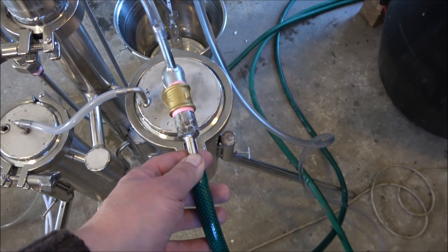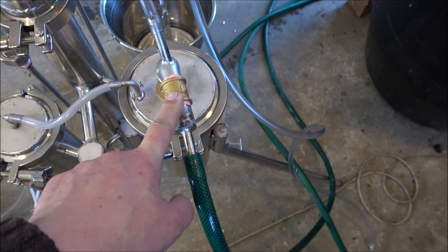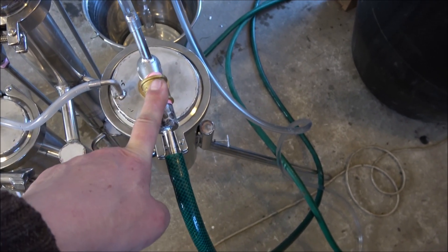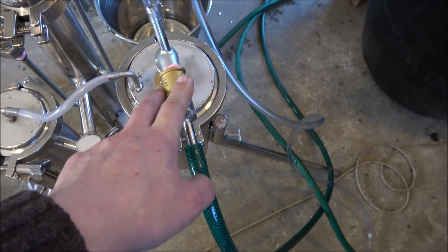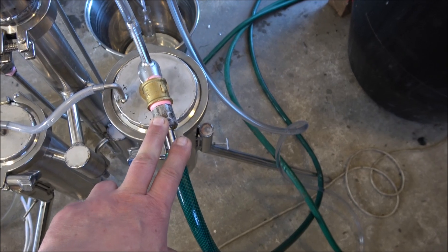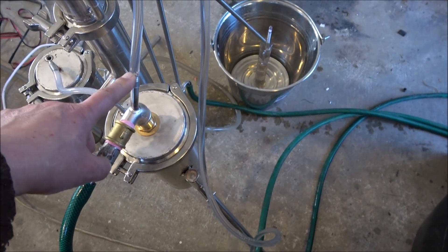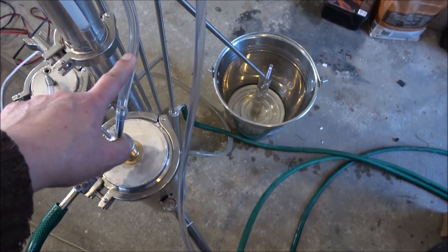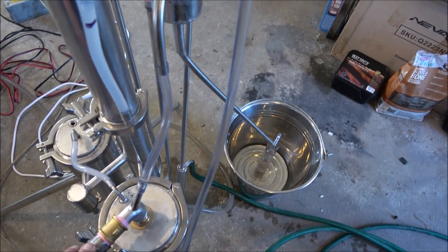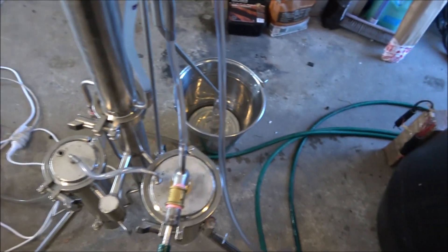Over here we've got the water supply — it's got a half-inch BSP connection, just standard for the pipe supply. The user can technically remove this and plug it directly to the mains, and also plug the other end with something to run the cooling part of the still separately from the water supply. By doing this it's possible to save a lot of water.